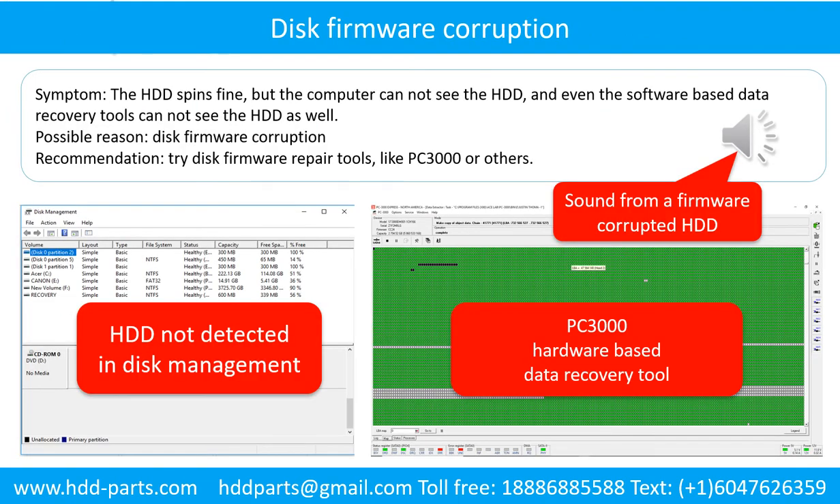Disk firmware corruption. Symptom: The hard drive spins fine, but the computer cannot see the hard drive, and even software-based data recovery tools cannot see the hard drive. Possible reason: disk firmware corruption. Recommendation: Try disk firmware repair tools like PC3000 or others. The following is the sound from a hard drive which experienced disk firmware corruption — it sounds like a good hard drive, but the computer cannot detect it.